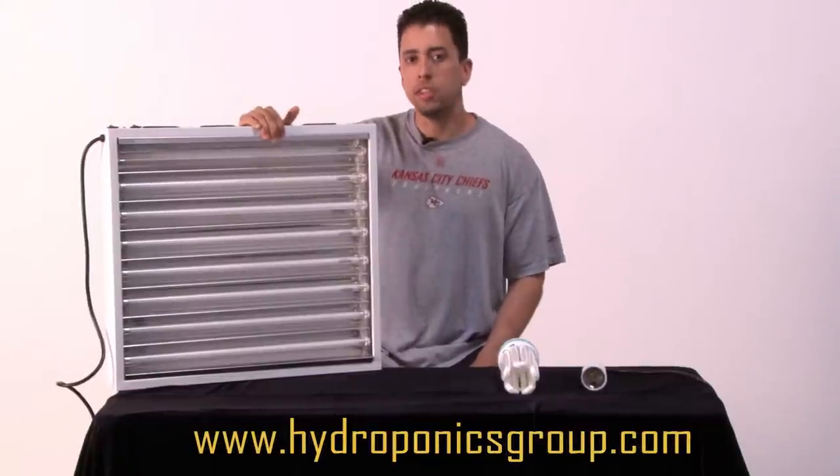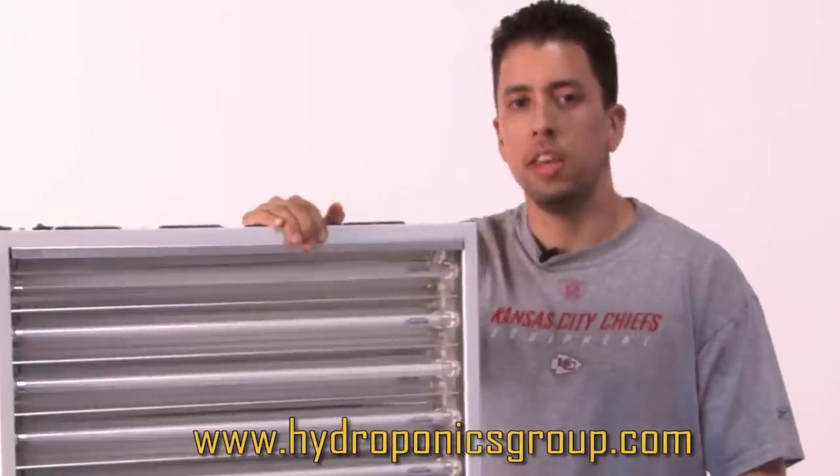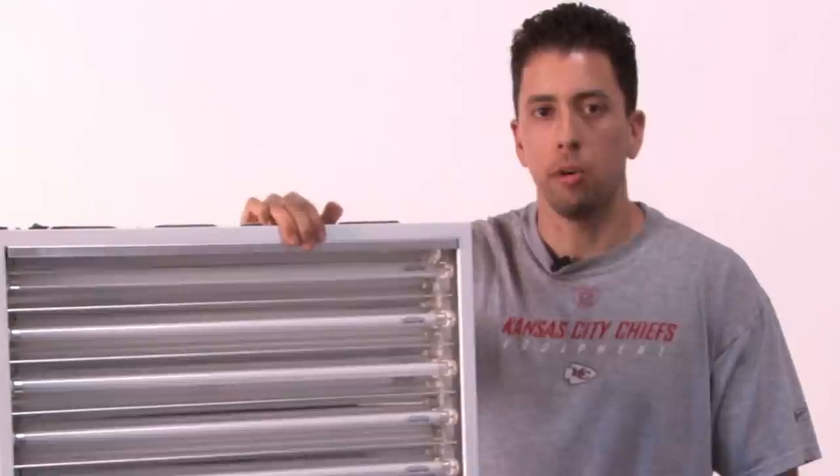This lighting system is the easiest, most efficient way of getting started. We use these CFLs in our CFL starter kit and our mother center grow kit.